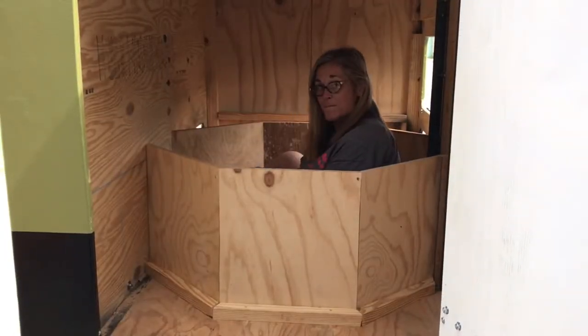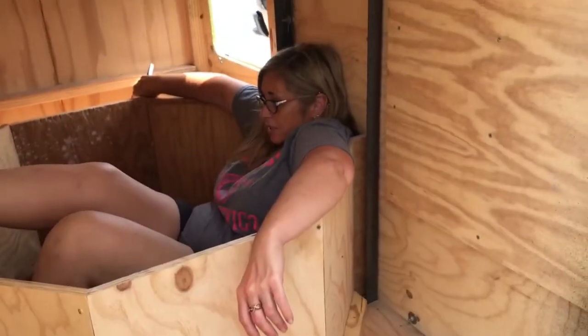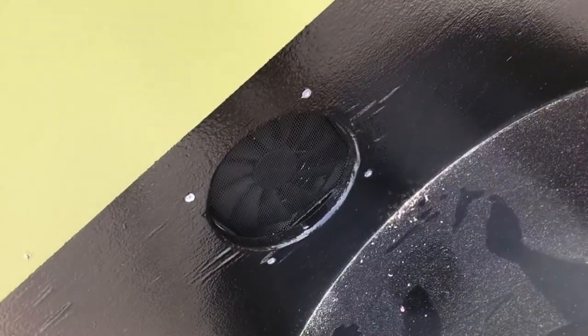We've got the fan installed on one side, got to do another. Robert is sitting in the compartment — I told him it looks like a bathtub. This is what it looks like from the inside, if Robert moves his foot.